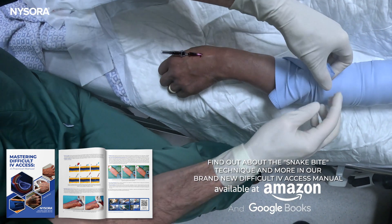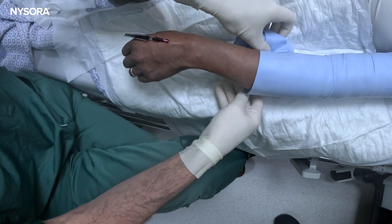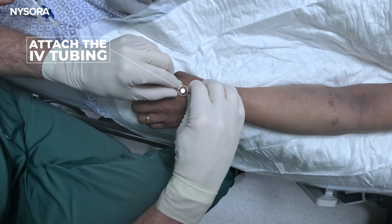Using the reverse S mark technique — let's reverse the venous stasis now, because that'll make it much more comfortable for her.